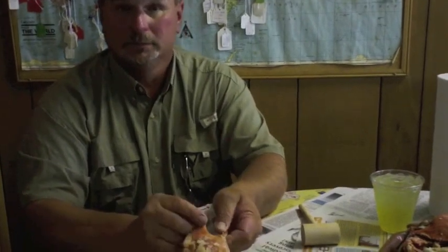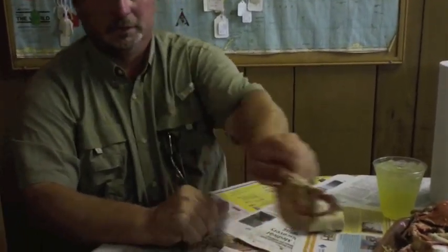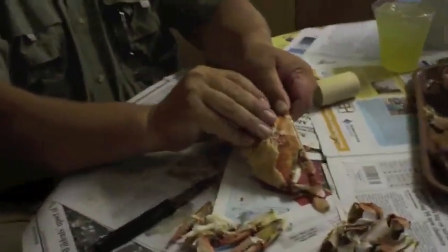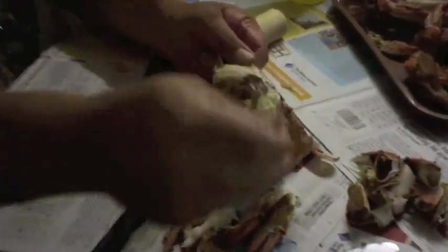When you grip the handle back there by the swimmer fin or the other fin, grip them like this. Hold the point, lay the other end down on the table, and peel the top off.